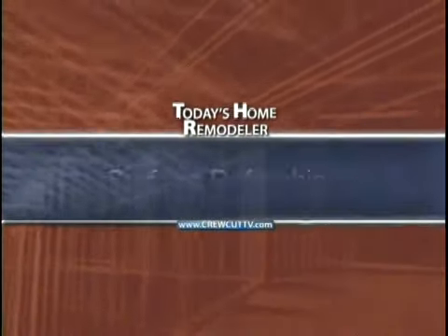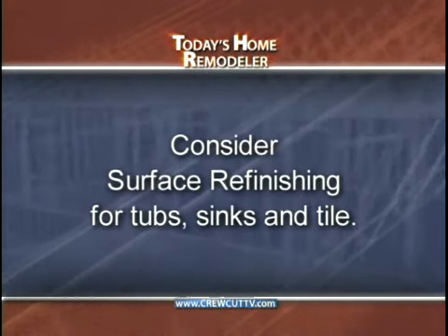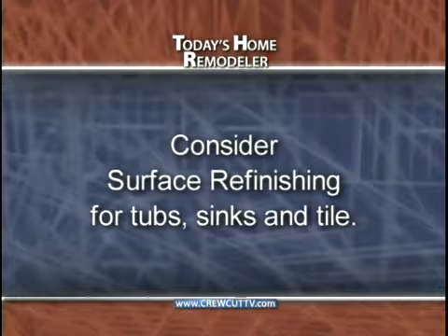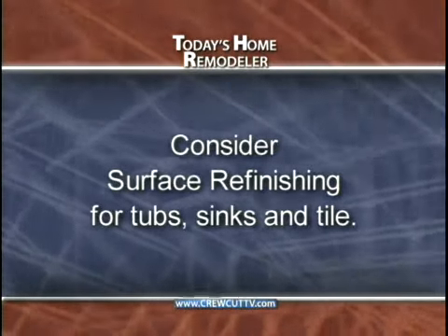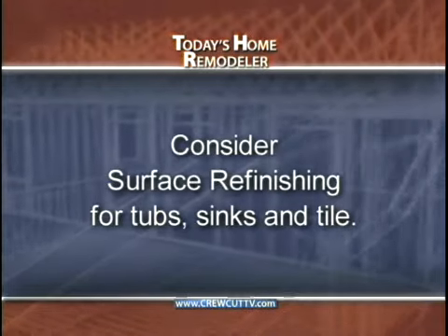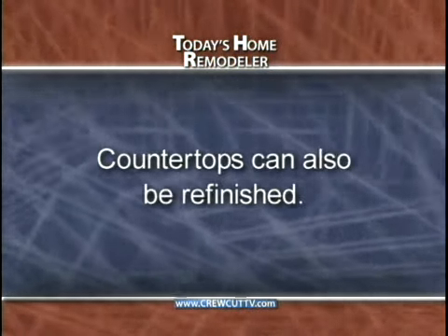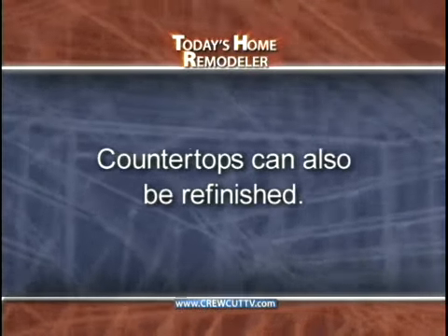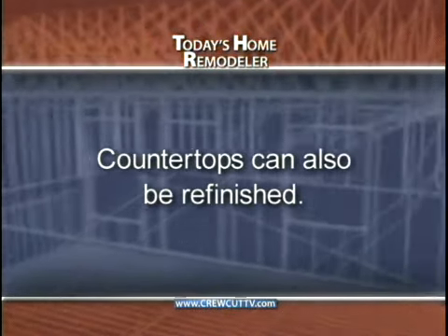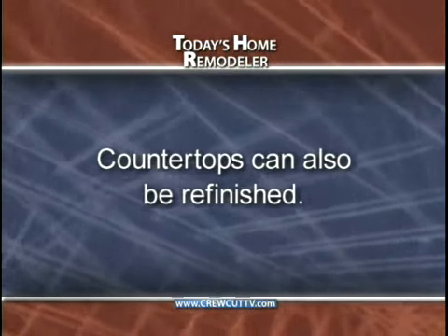Now, here are some key points to help summarize today's show. If you have an old tub, sink, or tile area that needs a new color or just a cleaner appearance, consider surface refinishing. On average it's about one-fourth the cost and can completely transform a bathroom. And if you have some countertops that are calling for replacement, you might consider having those refinished as well. Just about any color is available, or you can even have them refinished to look like a solid surface countertop.